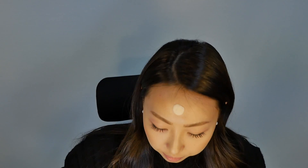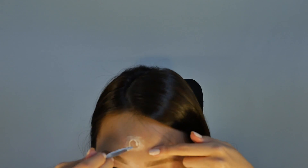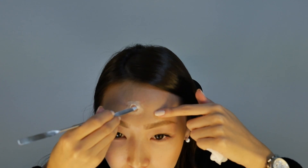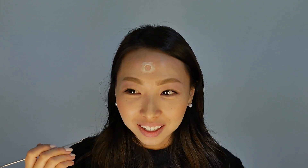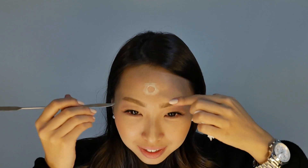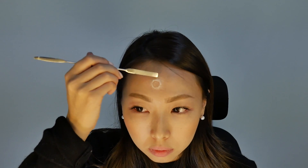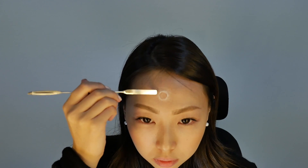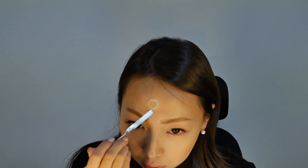Using the spatula, make the wax very realistic by making the wax very flat and soft. Make a hole in the middle of the wax.